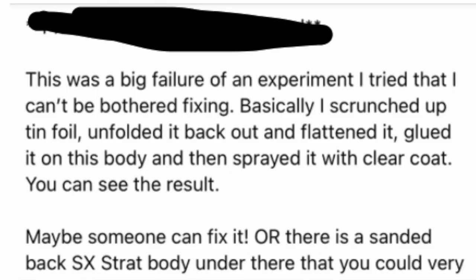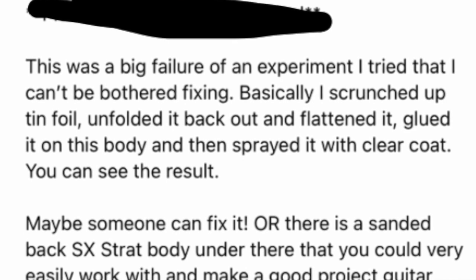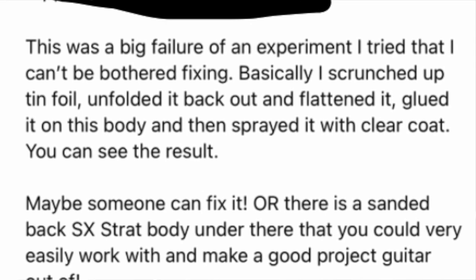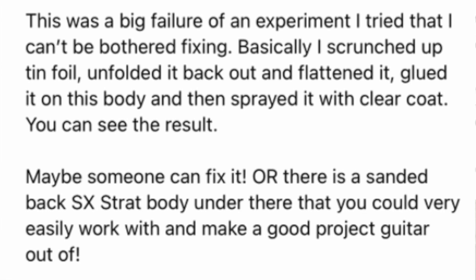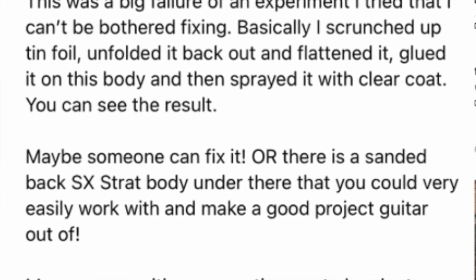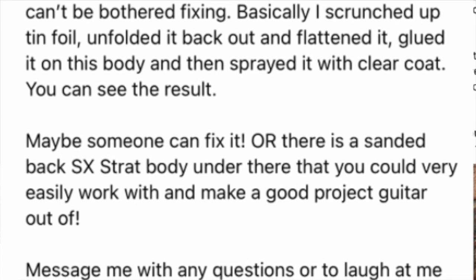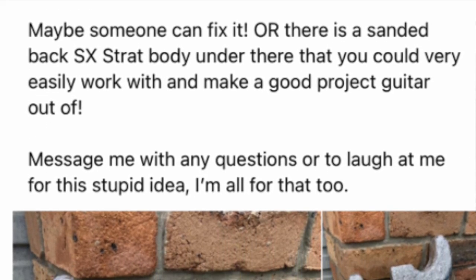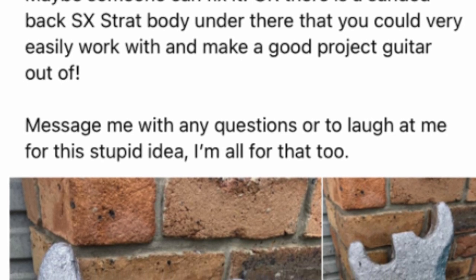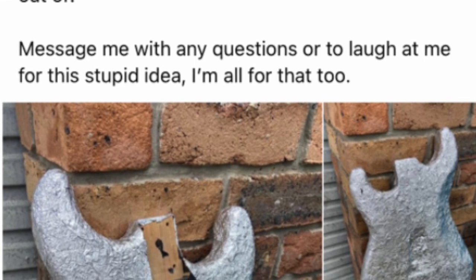I put this ad out as just like a free 'someone take it off my hands' after I'd absolutely mangled this body. Here is the ad. Here's what I wrote: 'This was a big failure of an experiment I tried that I can't be bothered fixing. Basically I scrunched up tinfoil, unfolded it back out, flattened it out, glued it on this body and then sprayed it with clear coat. Maybe someone can fix it — there is a sanded back SX Strat body under there that you could very easily make a good project guitar out of. Message me with any questions or laugh at me for this stupid idea, I'm all for that too.'